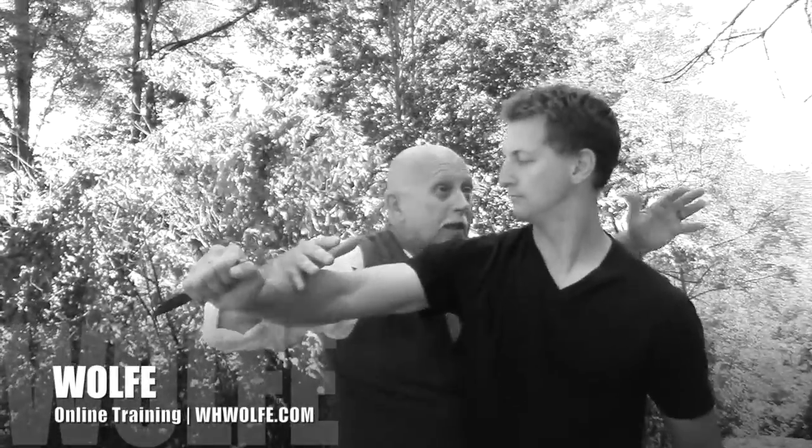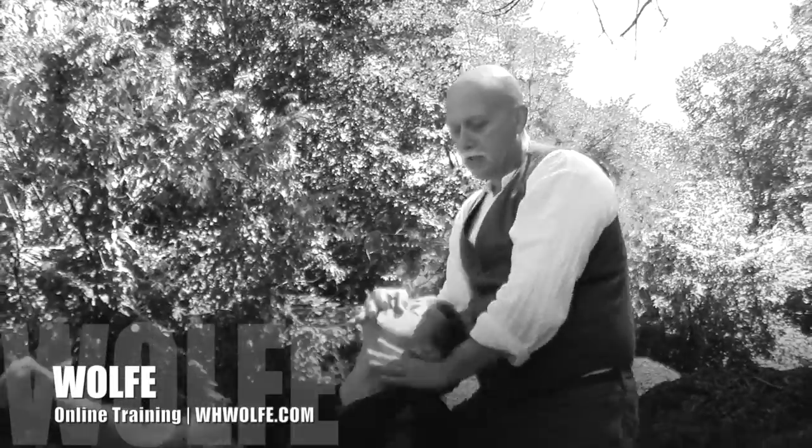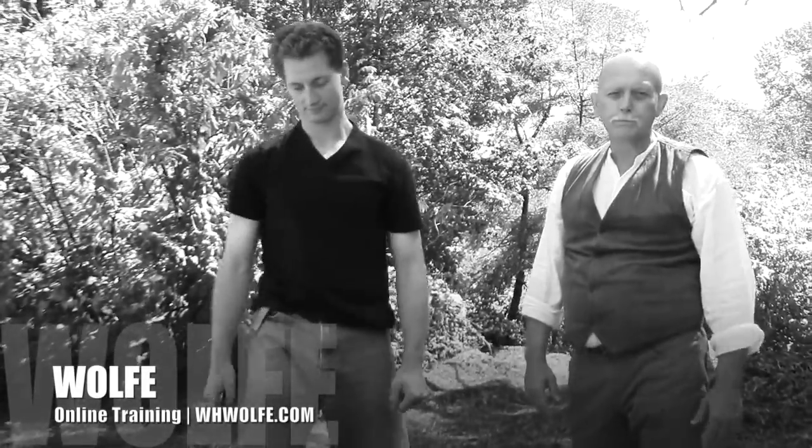So again, the idea on the block is to clear it, come in tight, boom, get behind him. You can kick out the legs as well, take him down — you can nasty it up all you want. But take his head right off his shoulders. Got it? Go practice it.